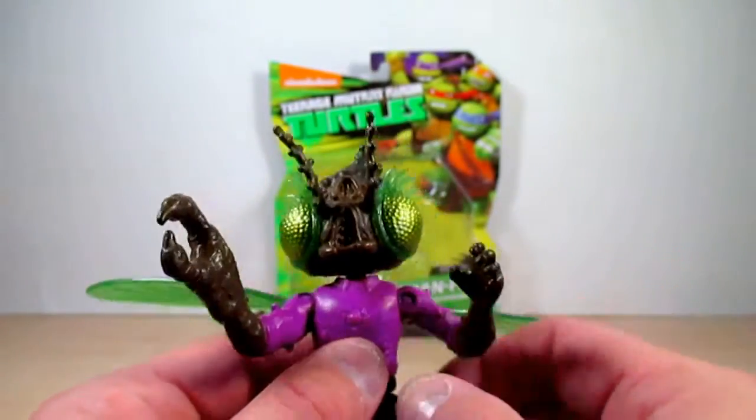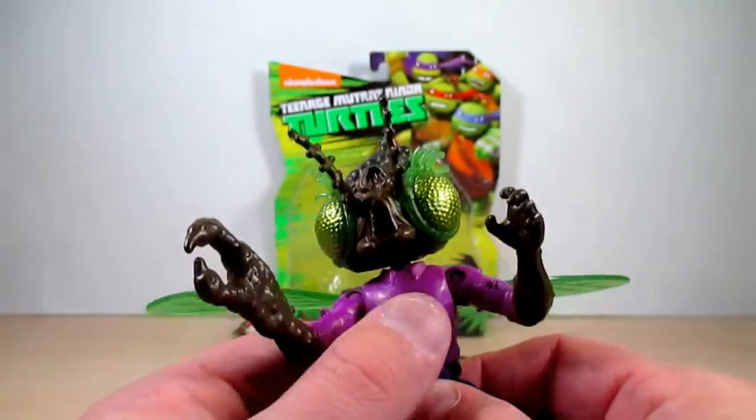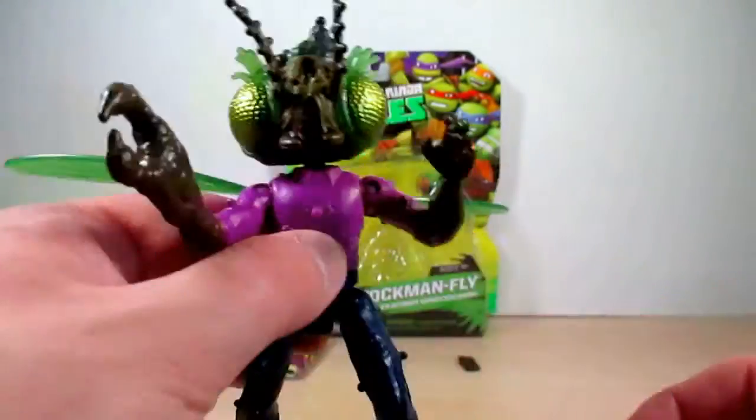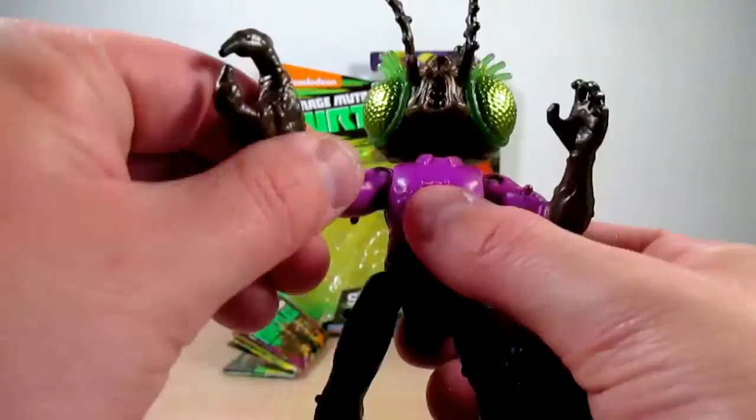Just to warn you guys — I've been noticing this — but my Stockman Fly is very loose in the waist area, and it's also very loose where the arms are.